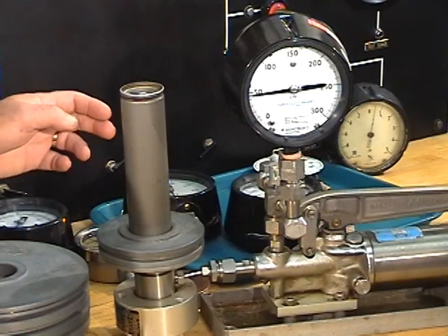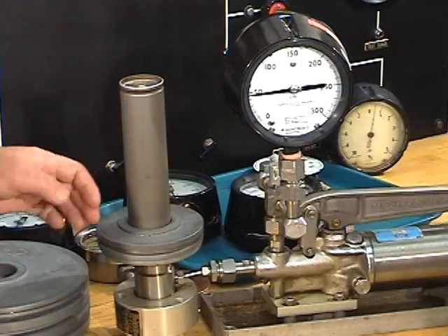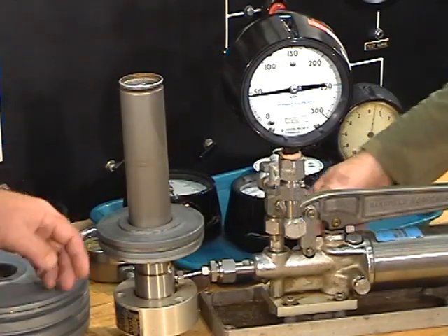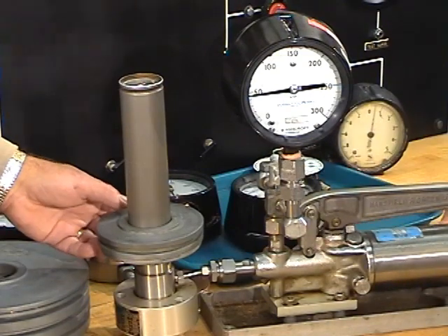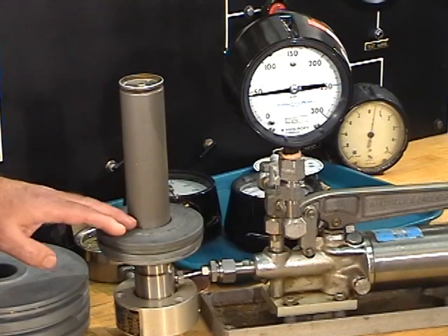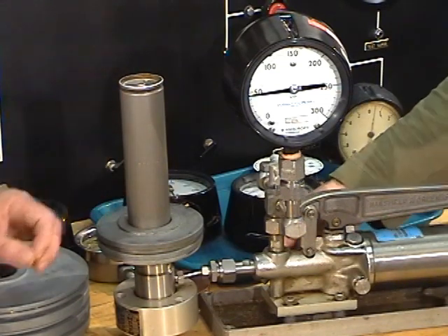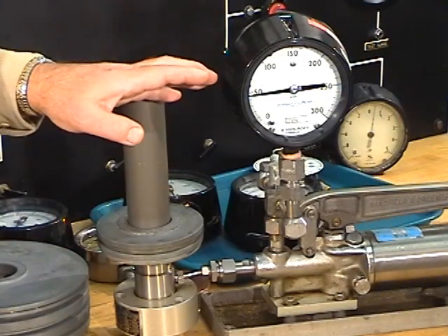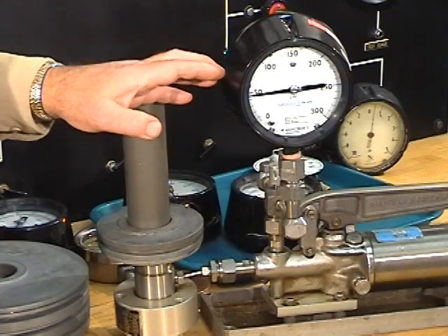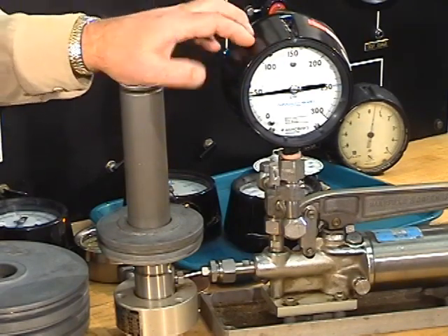The piston assembly itself is the equivalent of five pounds per square inch, so we've got 40 pounds of weights. So they're spinning, and the important thing is that it's not touching the bottom or the top. If it is, we can release a little bit of pressure. Pressure gauges sometimes stick. It's okay to tap the gauge with your hand, not your wrench, on the side, and not on the glass.